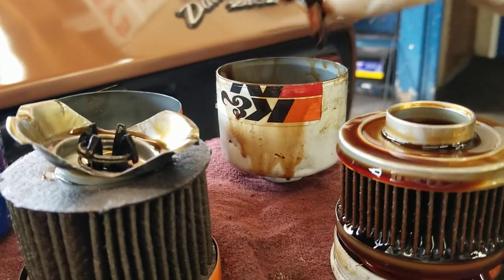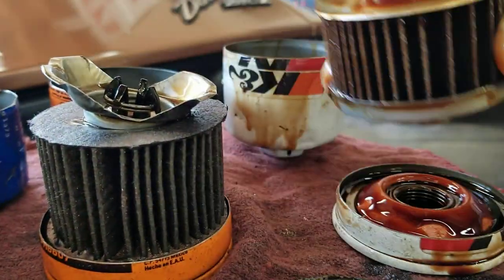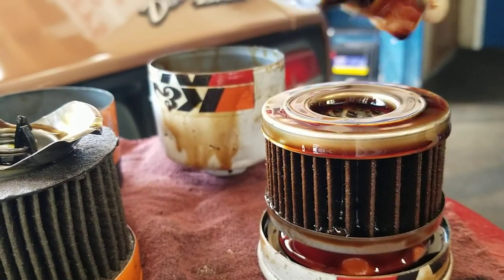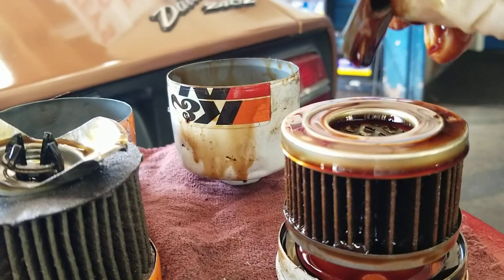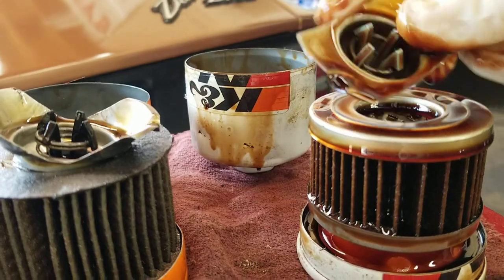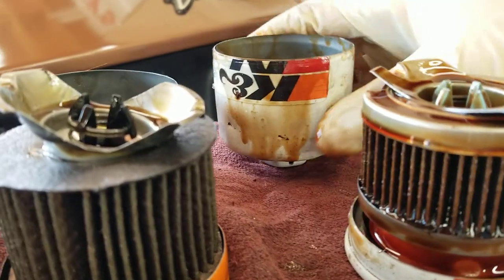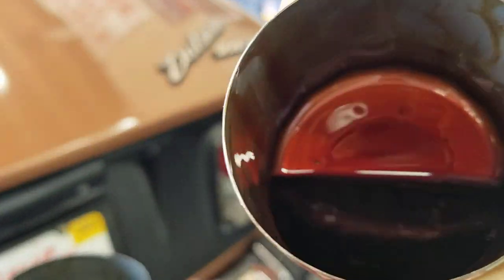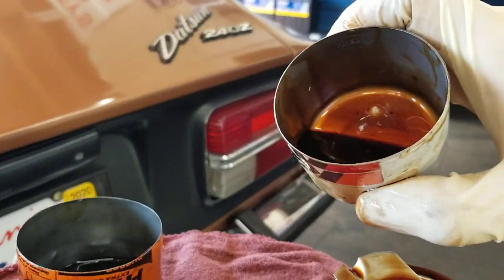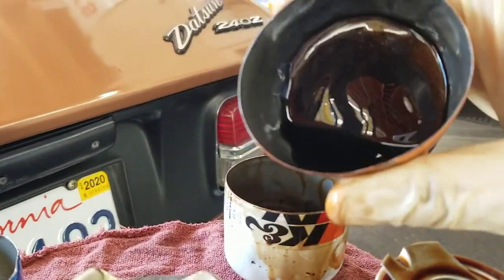It's got this metal component right there. Having a metal end cap definitely makes it seal better, and the metal on the canister is much thicker. I'm squeezing on it and I can't crush it very easily.